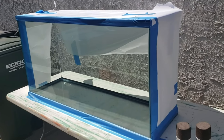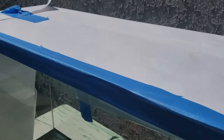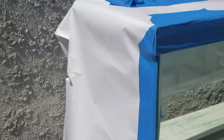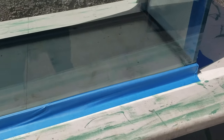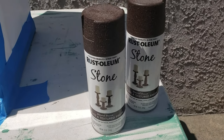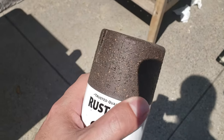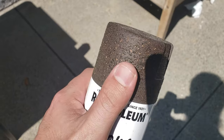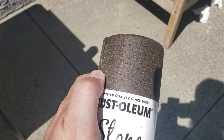Now that we got it all taped off around the edges, using some paper to cover the sides and the top, we are ready to paint. The paint that we have is a Rust-Oleum brand — it's kind of hard to see in this lighting but it's a textured stone. Really cool. This is what they picked out for the back.